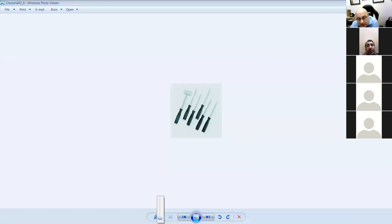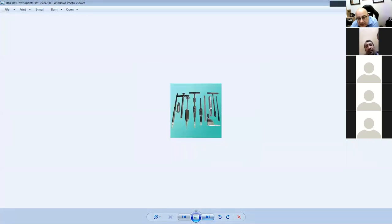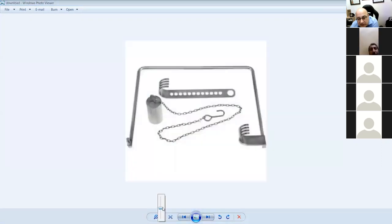This is another picture of the micro fracture set with different directions. And this is the most famous instrument in orthopedics — the Charnley retractor, used in hip surgery.